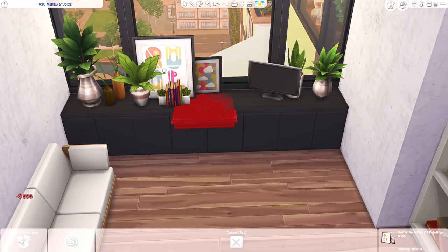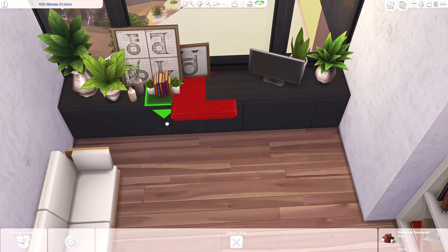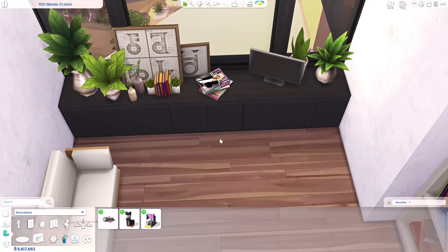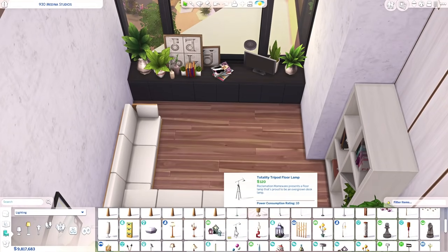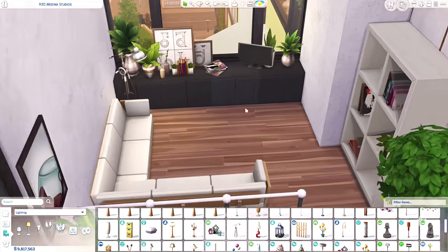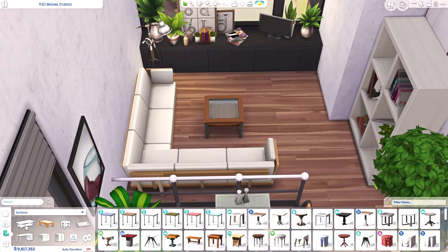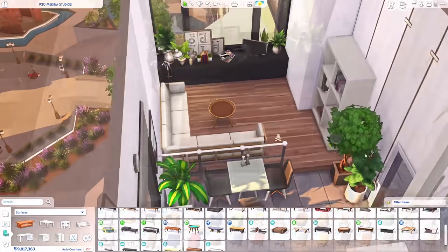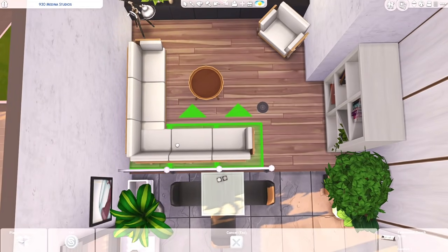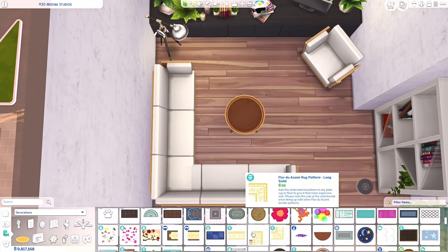If you have a lot of mirrors in smaller spaces, that automatically makes the space seem a little bit larger. So today we're not using a lot of mirrors, but there are a lot of windows in this specific apartment. I also decorated this during afternoon in the game, so the lighting is really nice — it sort of has this orange kind of tint to it. It's very saturated.